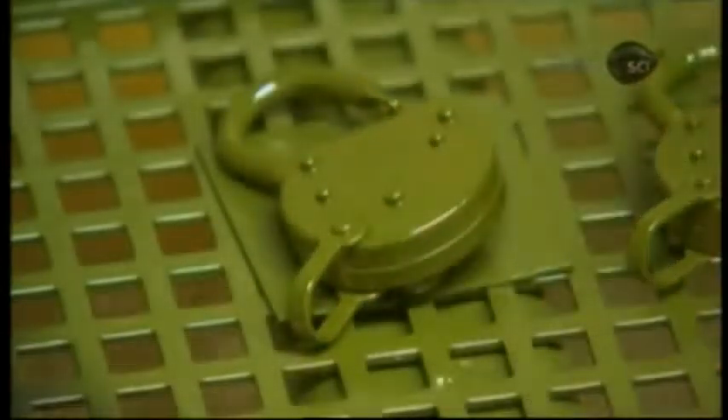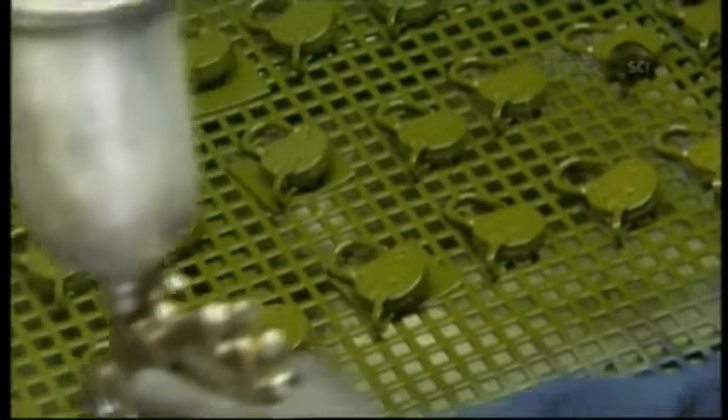They spray the locks military green and give them four coats for corrosion resistance.